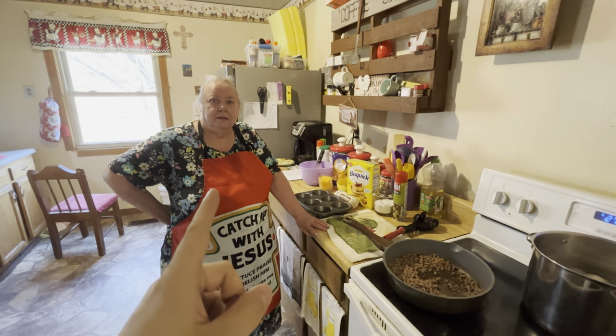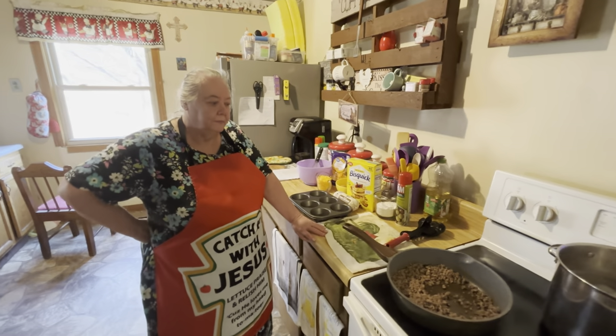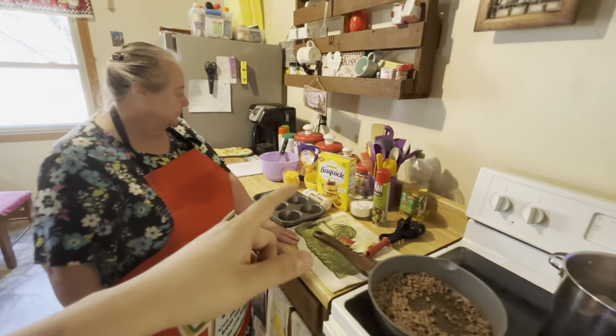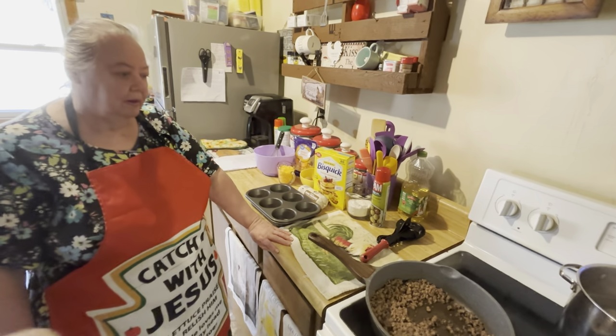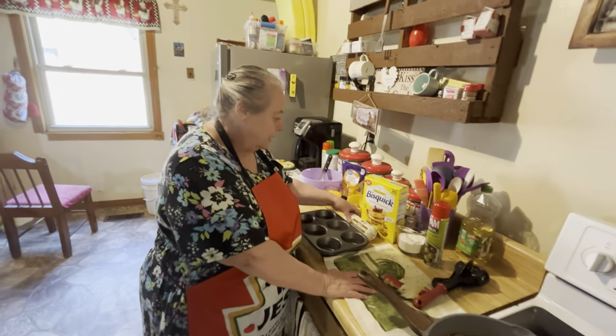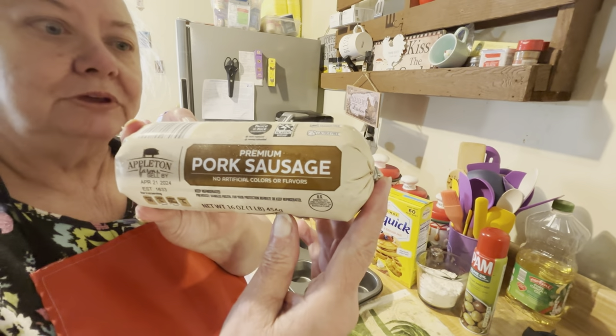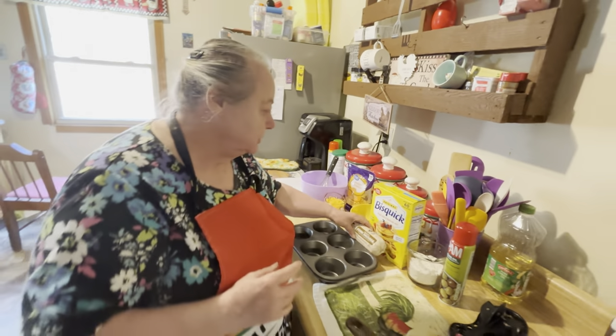Hello everybody! Here's my mama and she's going to be making a sausage muffin for y'all today. Here's all the ingredients — everything that you'll need. I'll let her walk you through it step by step. The first thing you do is get your sausage — a pound of sausage — and you cook your sausage up.